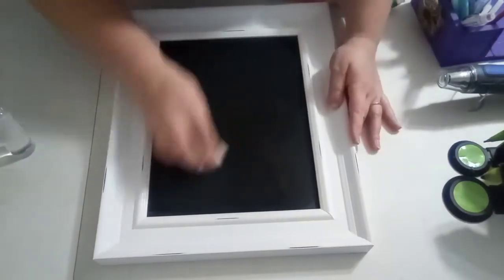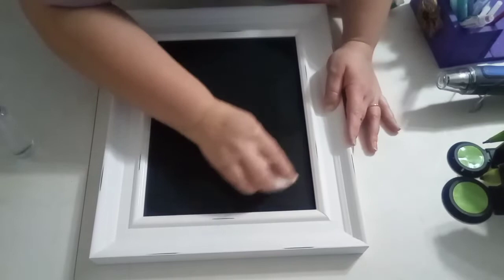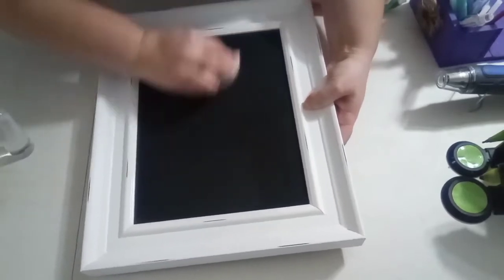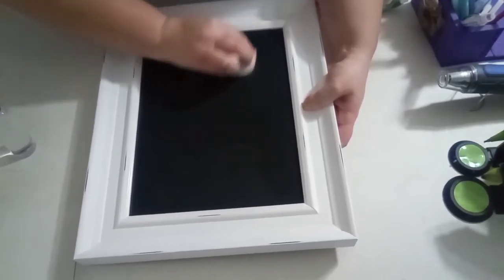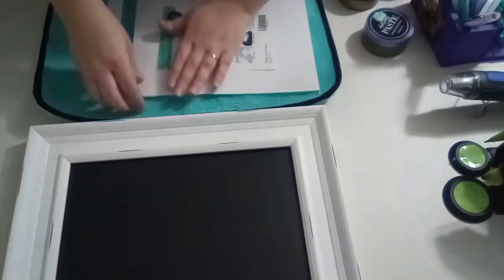So what this board eraser does, it is going to help take off the extra layer underneath — that shadow part that it leaves behind and any extra excess. And these are also amazing for transfers. If you get transfers, I highly recommend getting these board erasers. They are wonderful.